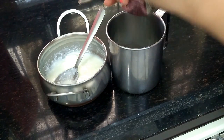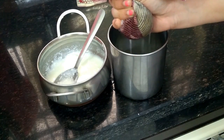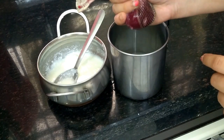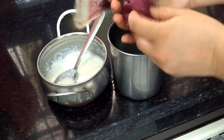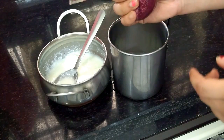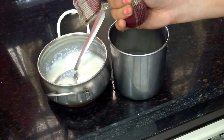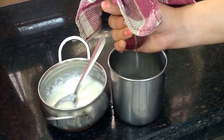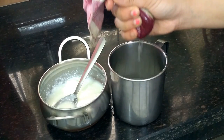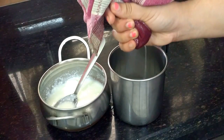Then, press it so that the excess water goes out.